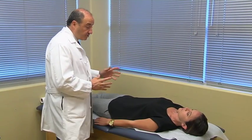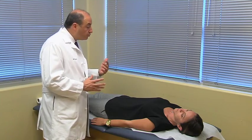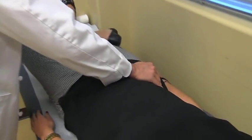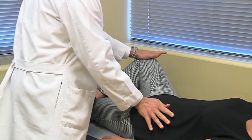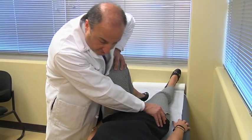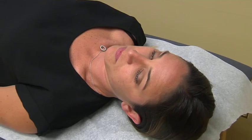What I'm going to do is a few maneuvers to see if it reproduces your usual pain. The provocative tests — what's important about them is reproducibility. The three tests I use are Faber's test, the Ganslens maneuver, and the thigh thrust. Usually, if these three tests are positive, that's when I send them for a diagnostic injection.